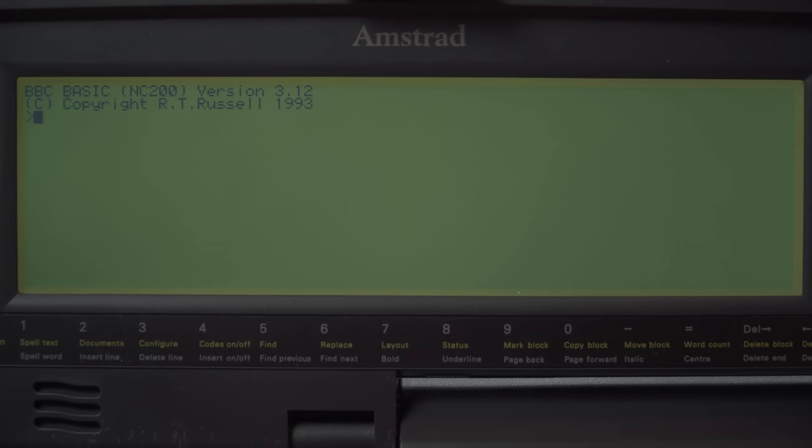Press Function B and BBC Basic is there — covered this in the NC100 video. It's BBC Basic without the graphics facilities, basically. A great way to have portable BBC Basic with you on a machine like this — you can type programs in. Bit dated today, but very useful back in 1993.